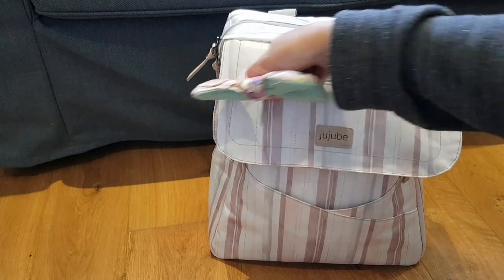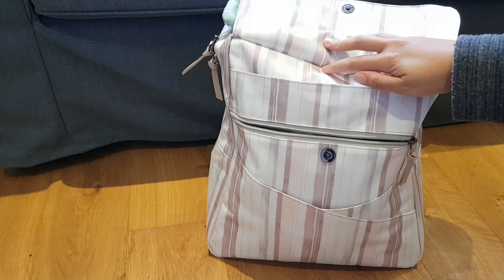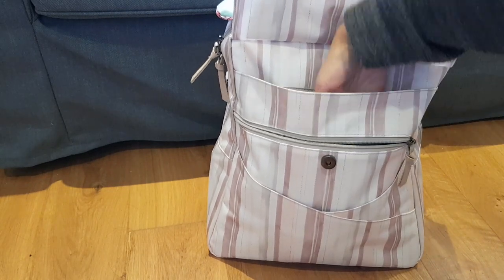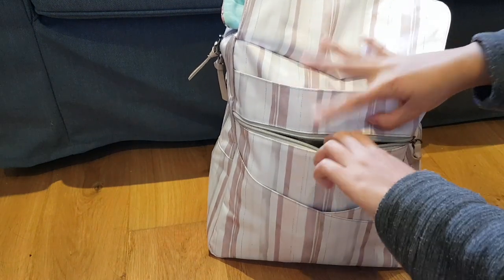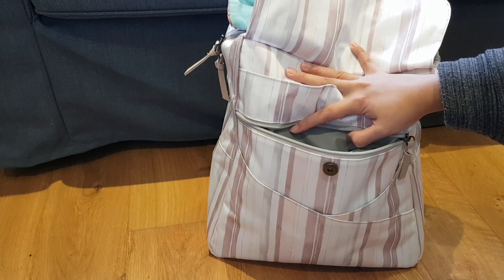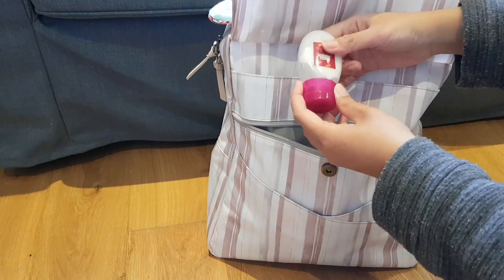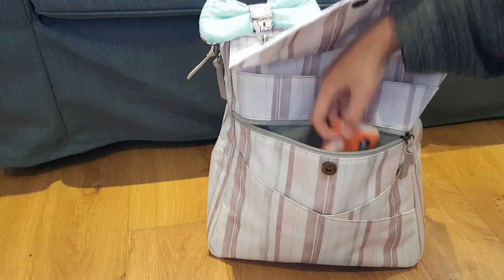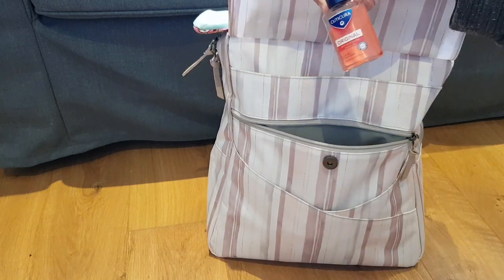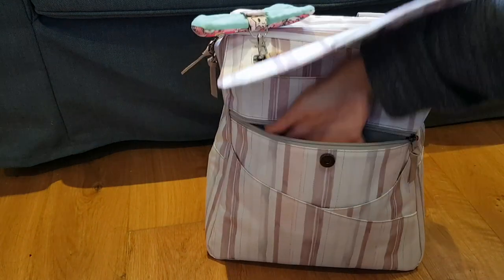There's a magnetic flap pocket, and if you open it there's a zipper pocket and a slip pocket — actually a huge slip pocket. The zipper pocket is the insulated one, so if you have cold drinks or cold food and want to keep it that way, you can put it right here. Right now I just have my hand lotion because it's very dry, a pack of tissues, an anti-bac, and a Thumper shopping bag from Primark.